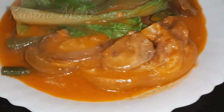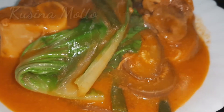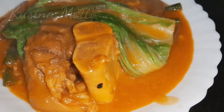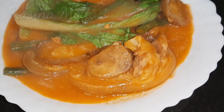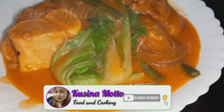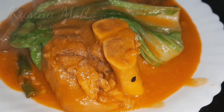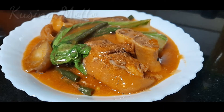There you go, guys — our very easy and quick pork kare-kare recipe. I hope you like this recipe and give it a try. If you like this video, please don't forget to share it with your friends and family. If you're not yet subscribed, please click subscribe and hit the notification bell for more upcoming videos. Thank you, guys, and I'll see you on my next video. God bless you all, bye!